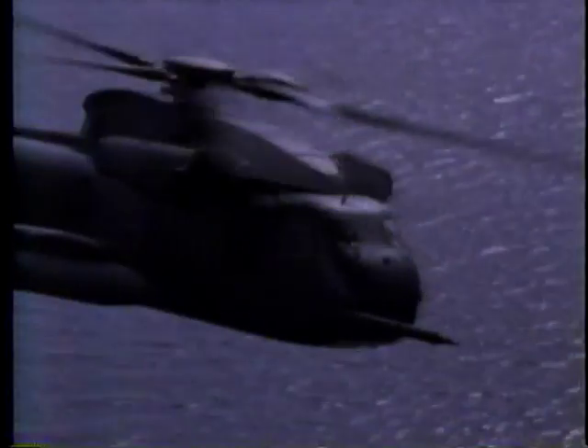Safe us, safe us, safe us. We're having a tough time controlling it. I don't think we're going to get it out. We're going to try to dive in. Oh my God.